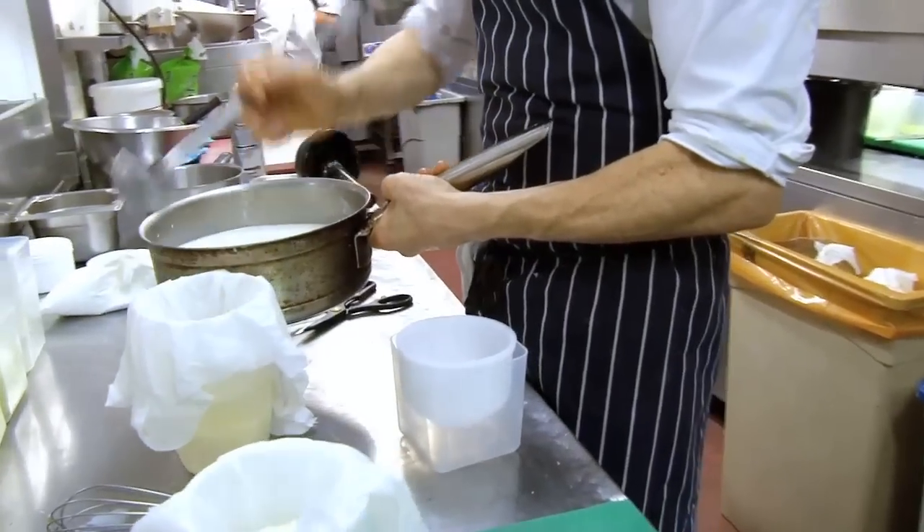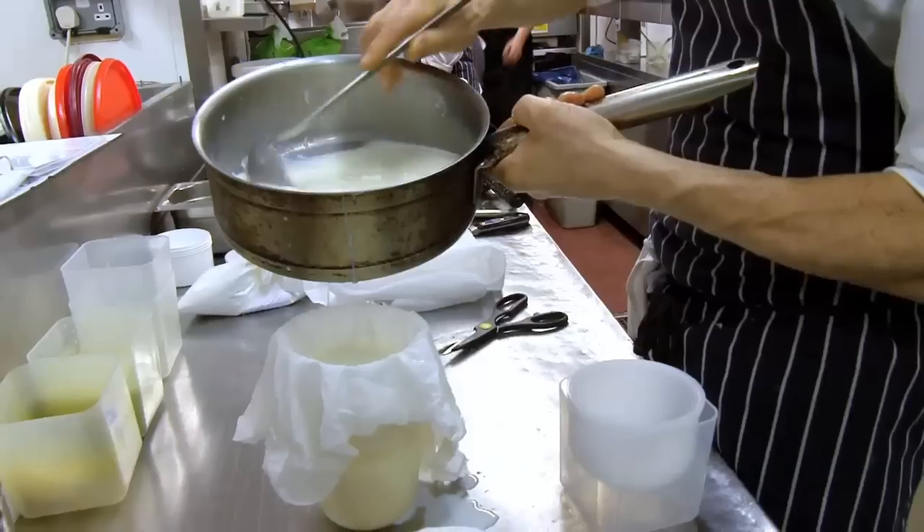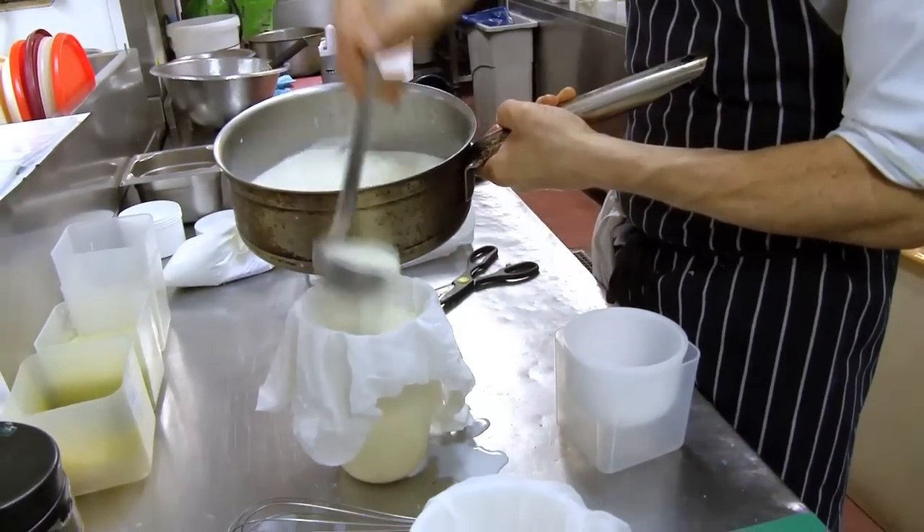We just ladle this out and then let it drain in the fridge.